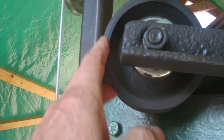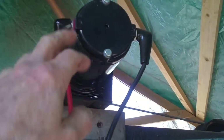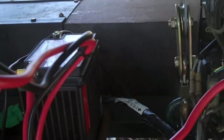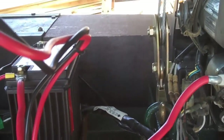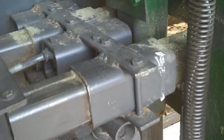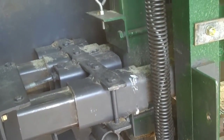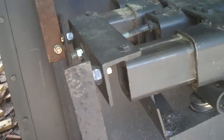I used to have a hand crank but I got tired of that, so I got this electric winch for less than 80 bucks. I put it up there and it runs down here — as you can see it goes back up. I put some garage door springs on the side to help it go up and down. I don't really need them now that I've got the electric winch, but I left them on.